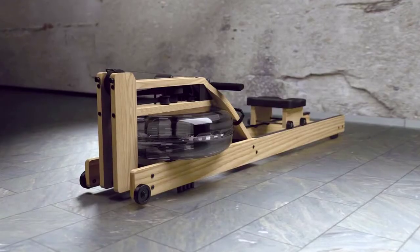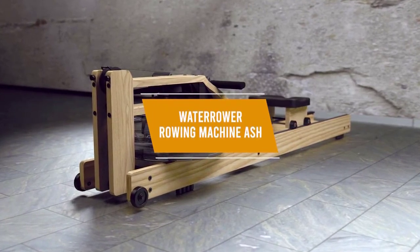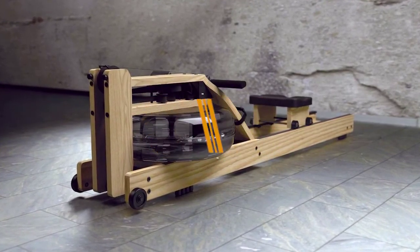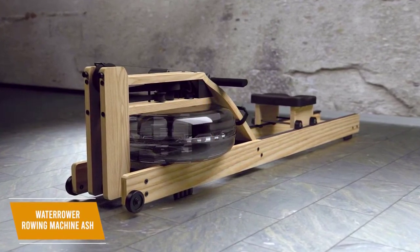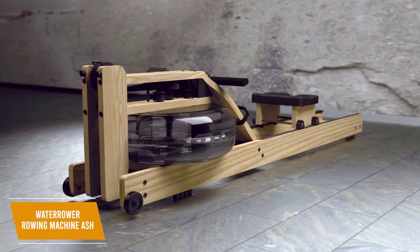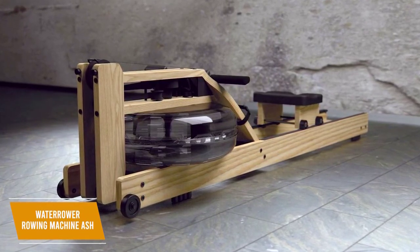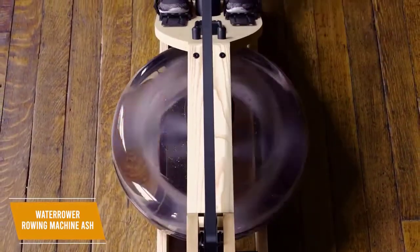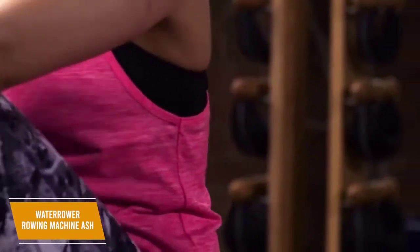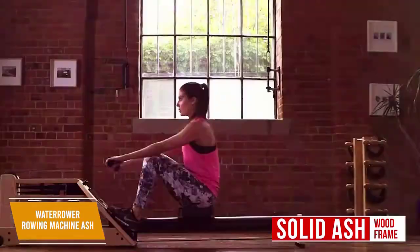If you're looking for the best water resistance rowing machine available, the WaterRower Rowing Machine Ash is a high-end option that could satisfy your needs. Water resistance rowing machines provide a smoother ride than alternative resistance methods, and the $1,160 WaterRower Rowing Machine Ash is a high-end offering with lifelike performance. You get a long-lasting and unique wooden build, several convenient preset workouts, customizable interval sessions, and low long-term maintenance requirements. It comes with an environmentally friendly and durable solid ash wood frame with an impressive maximum weight capacity of 1,000 pounds.